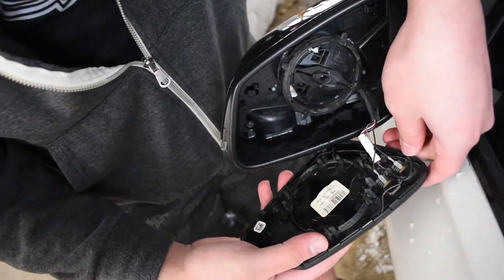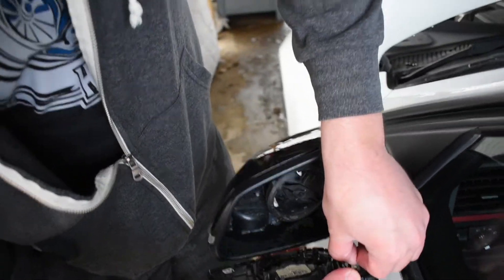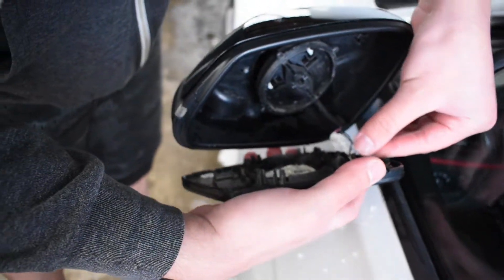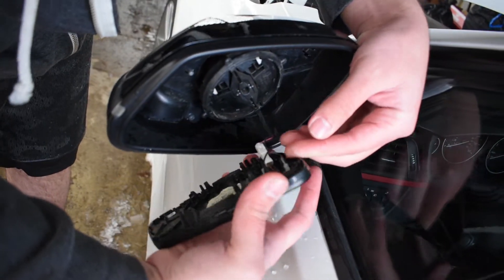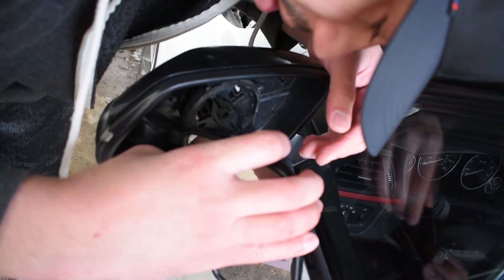So then we have some connections here. You should be able to just slide these off, but they might be clamped in.